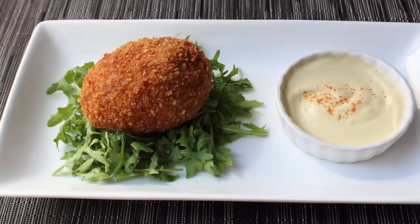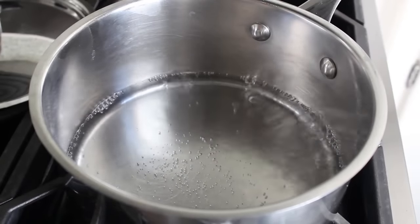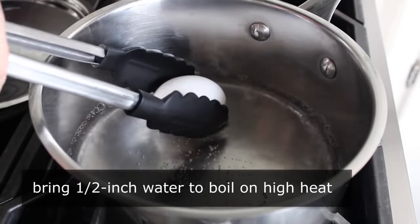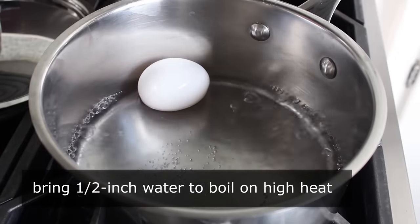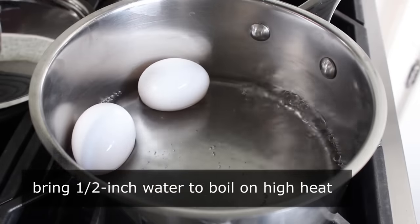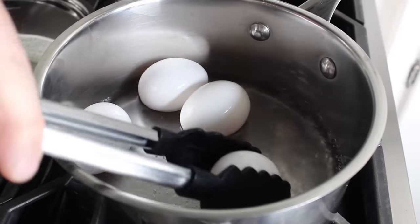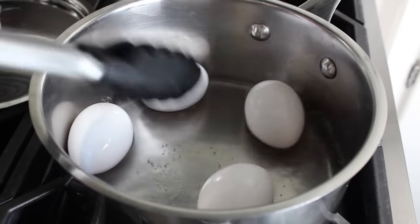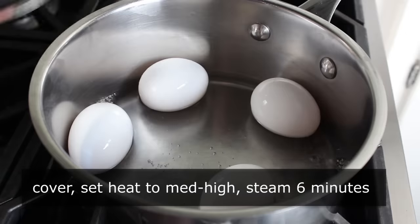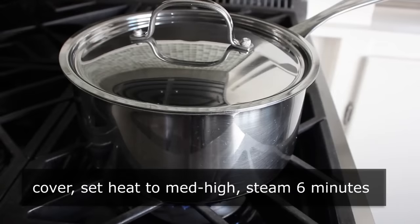For step one, we're gonna have to boil some eggs — and by boil, I mean steam. Place a saucepan with a tight-fitting lid over high heat and bring just about a half inch of water to a boil. Once that happens, carefully — very carefully — place your eggs into the pan. Place on the lid, turn heat down to medium-high, and set your timer for exactly six minutes. That's going to produce a perfectly soft-boiled egg.